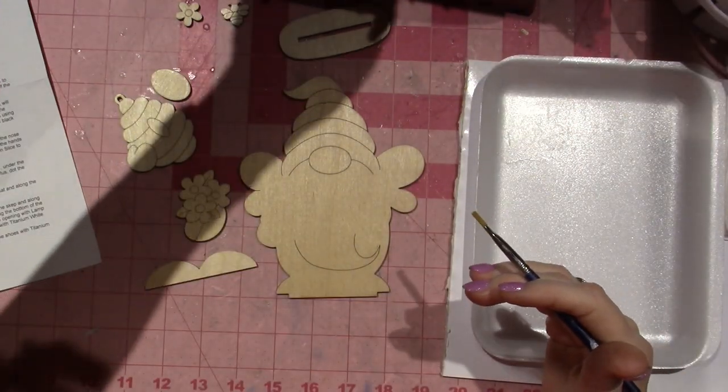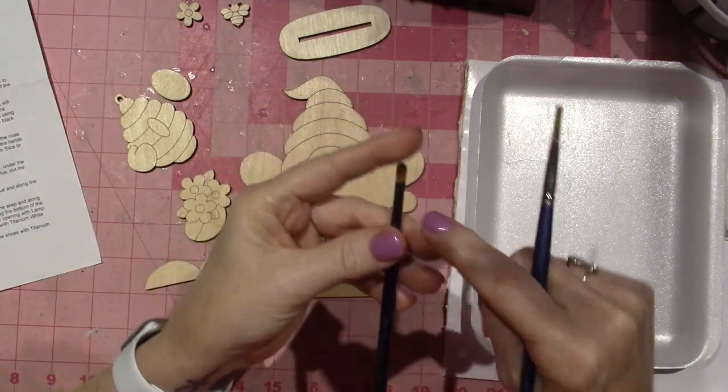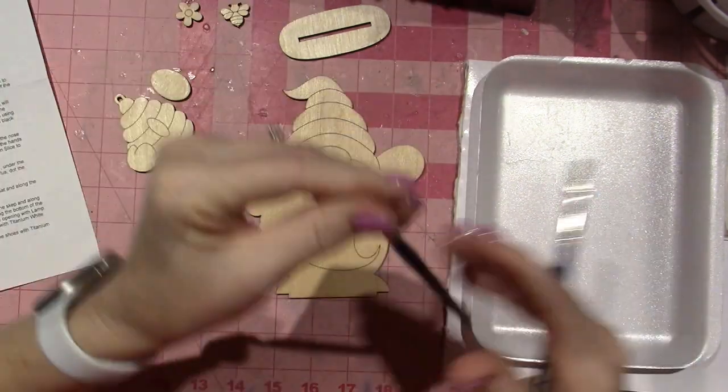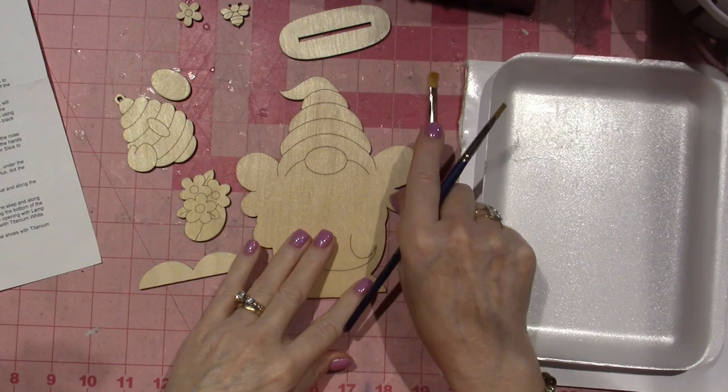There's a lot of different ways you can go — you could use a filbert, which is a little bit rounded. You could use whatever. You can use a round brush. I just like using a flat brush and you'll see why.